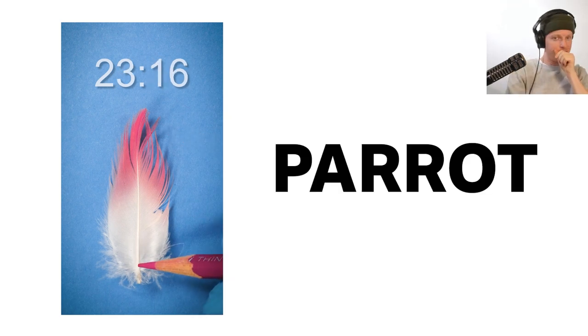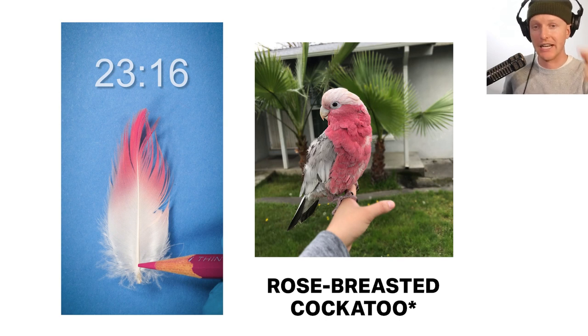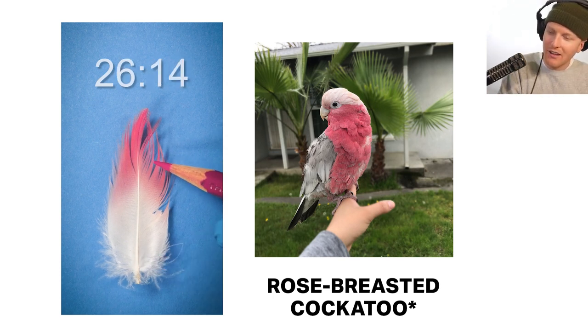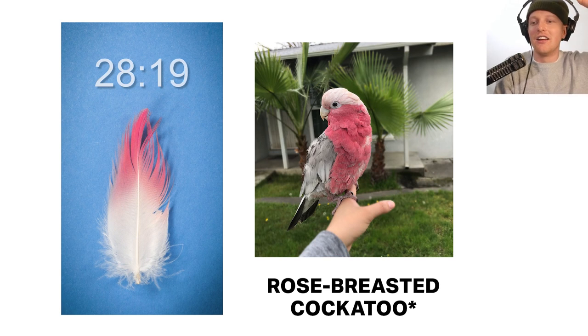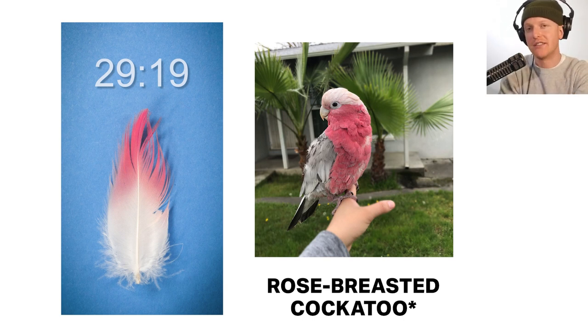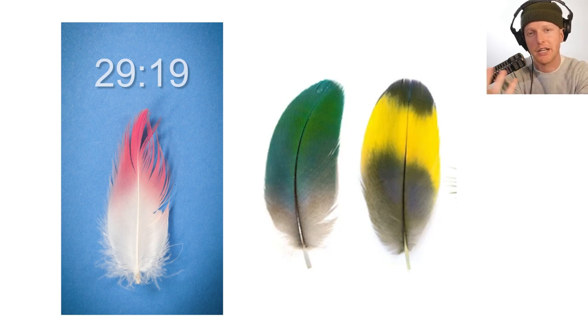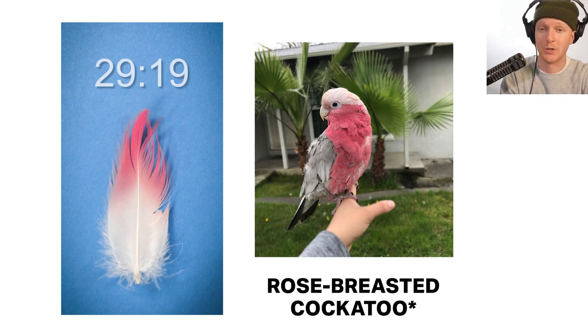Possibly a parrot — a rose-breasted macaw came to mind next, which is great because it's very easy to check if a feather came from a parrot. There's no after-feather at the bottom, and the hooklets aren't strong enough for it to be a parrot. Two distinct traits of parrot body feathers: they have an after-feather — an extra little feather at the bottom of the central vein that pokes out distinctly — and the hooklets on parrot contour feathers are very strong; you usually don't see the feathers split like ours is. So we can eliminate parrots like the rose-breasted macaw.